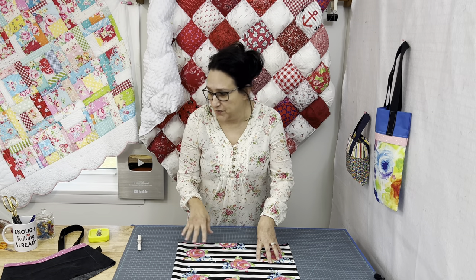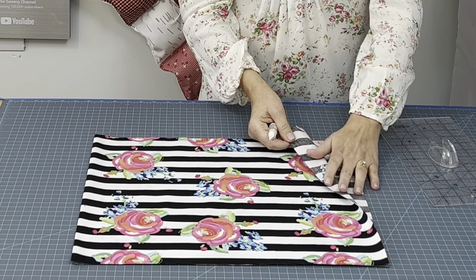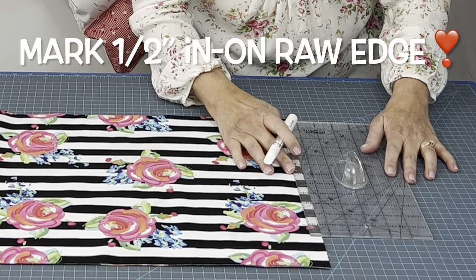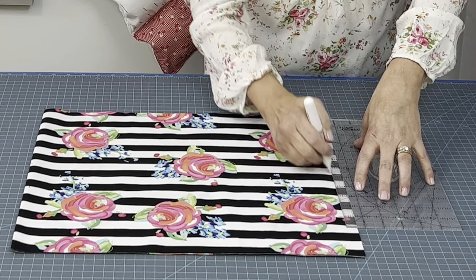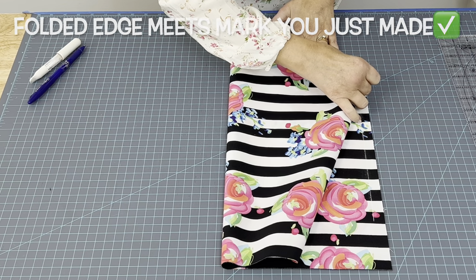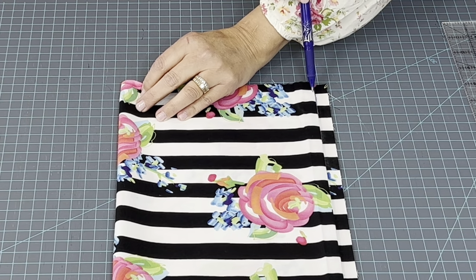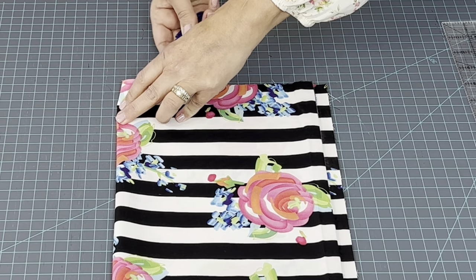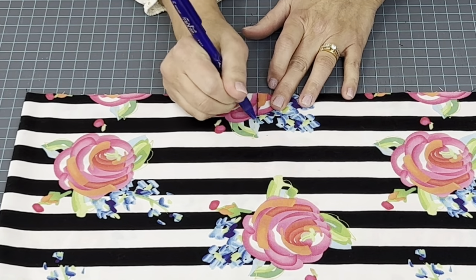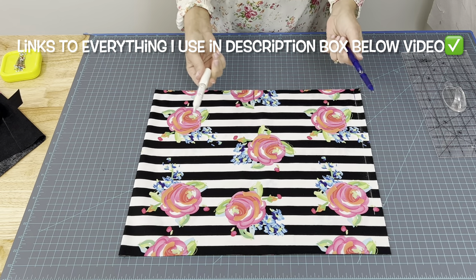Now we're going to make the markings for our straps. Take your base piece of fabric and fold it in half. On the raw edge — not the folded edge, the raw edge right here — you're going to measure in a half an inch all along this open edge. Take the folded edge of your fabric and bring it up to meet the mark you just made. Slide your finger in here and find the middle from where that meets right there up to where this is folded. Open it back up — there's our mark. This is just heat erasable pen; I'll put it and the chalk down in the description box.